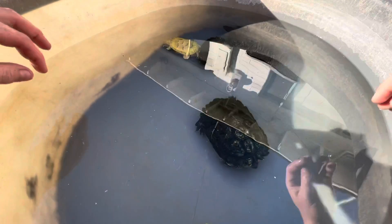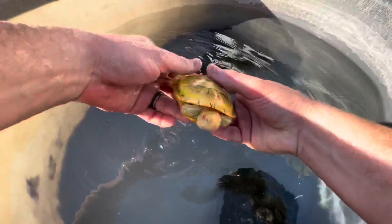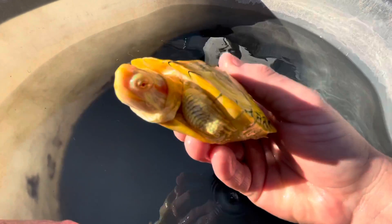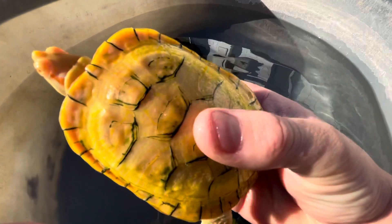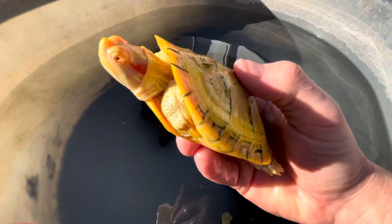I've got Leroy out here with me and I gotta keep an eye on him — he's a little bit of a not-so-great guy when he's not being watched. Look at that eye — these are Clive Line albino red-eared sliders. I just love the look.